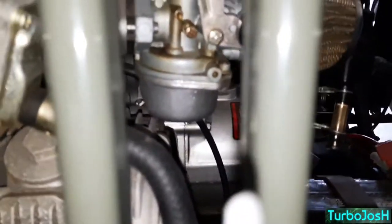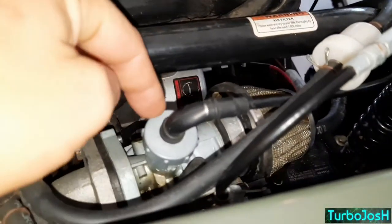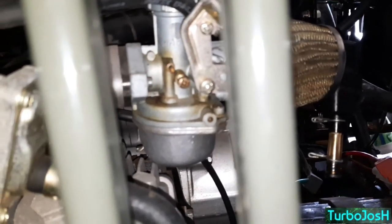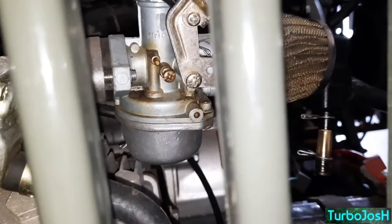The answer to cleaning this carburetor is to take the carburetor out. You have the throttle cable twister right here, which lifts the needle to give throttle. You'll want to take the carburetor off, take your idler needle out, and then spray carburetor cleaner into any and every hole you can get access to.